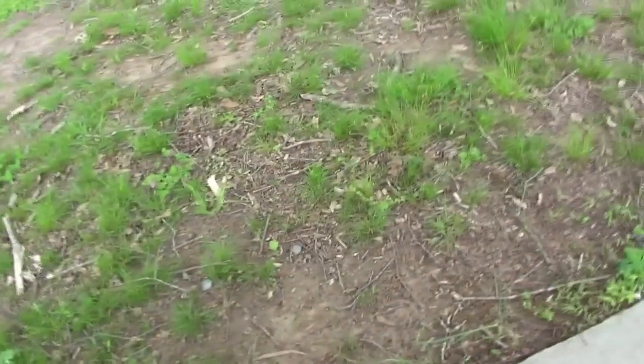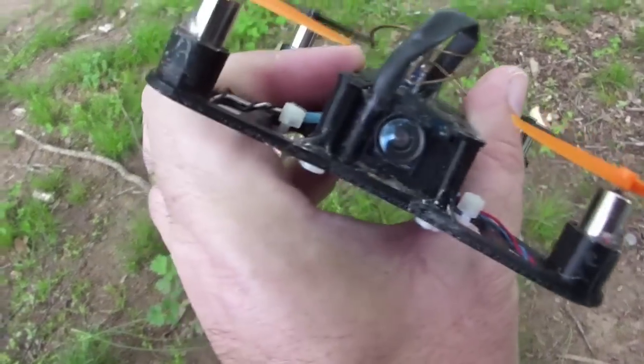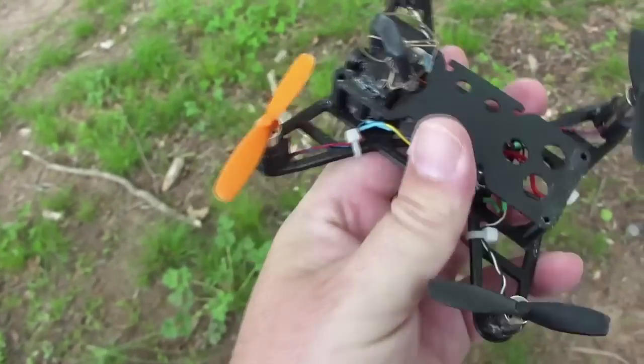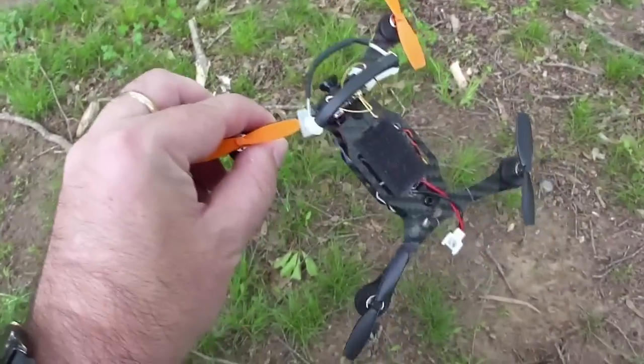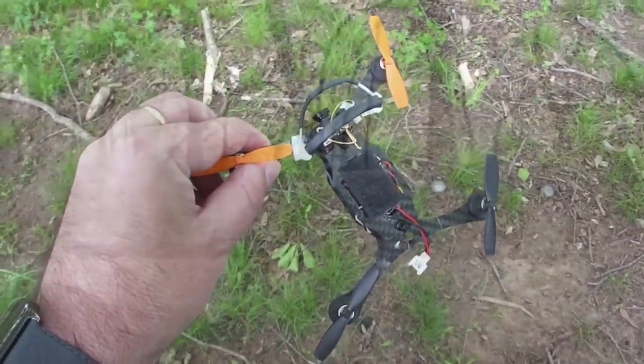I'll also be flying the older quad with the VA1100 on it — my older ultra micro — just so you can compare the two videos and the quality of the video. So let's look at that and see how it works. Hope you enjoy it.